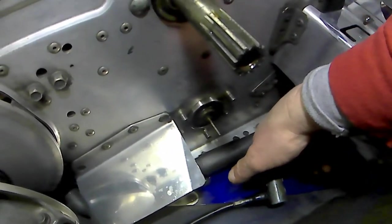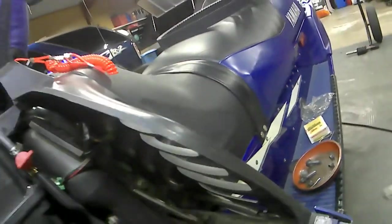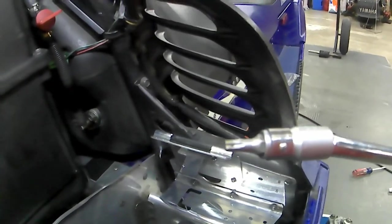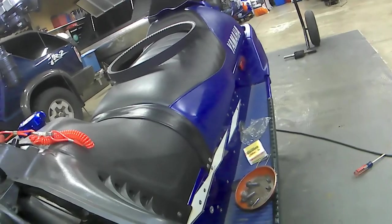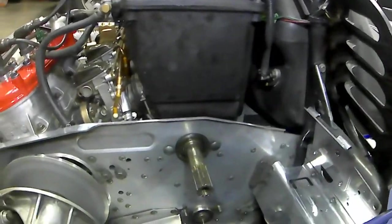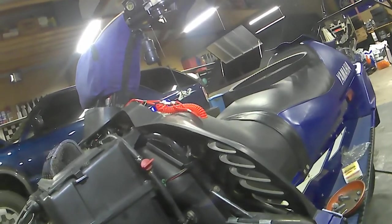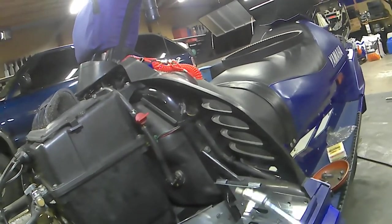I always take the suspension out because you've got a couple of torx bits on there. They're T20 - your T20 torx bit. It's not an Allen wrench. First time I tried taking one of these apart quite a few years ago, I tried to use an Allen wrench - it's not an Allen wrench, guys. It's a T20 torx. Make sure you use a T20 torx. You try to use an Allen wrench, you're going to mess that up.